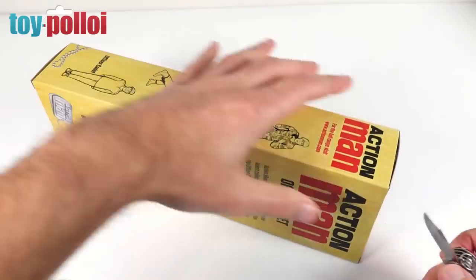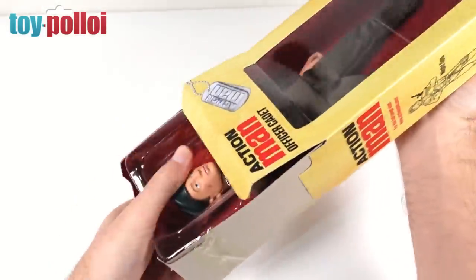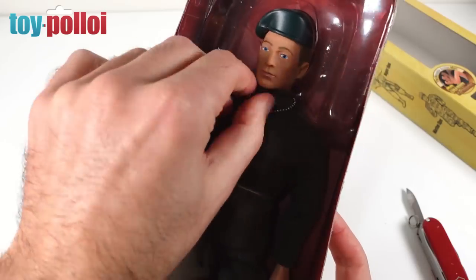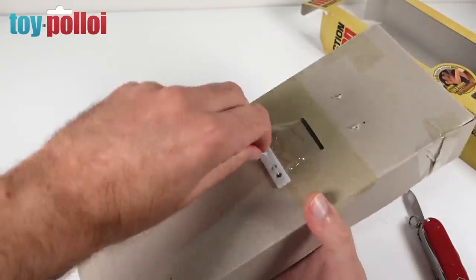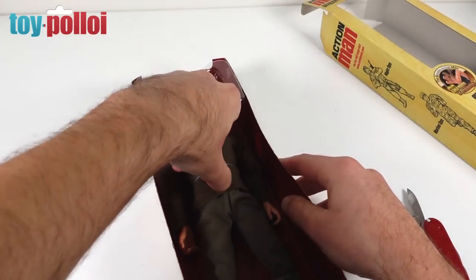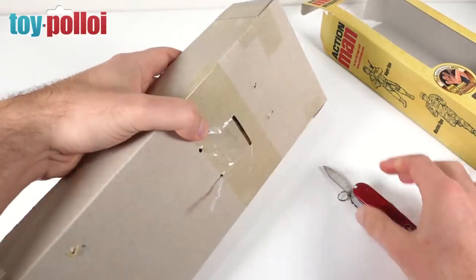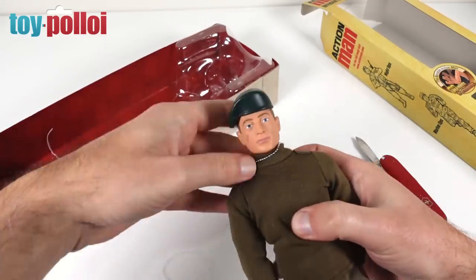Let's open Action Man up and see what he looks like. I've just got to cut the tape at the top. There's the figure. He's taped in on the top as well by the looks of it, plus more elastic bands. There we go, he is now free. I can take that band off his head. There is Action Man.